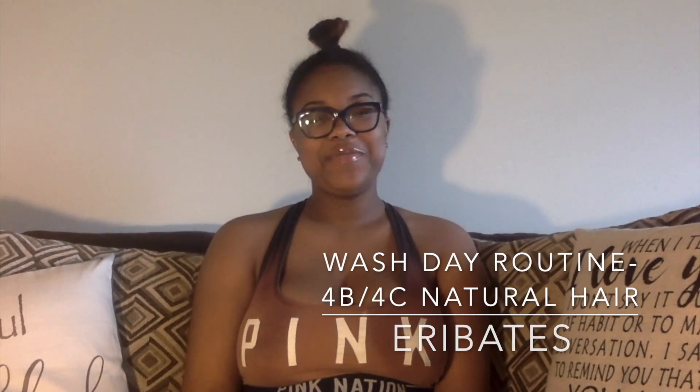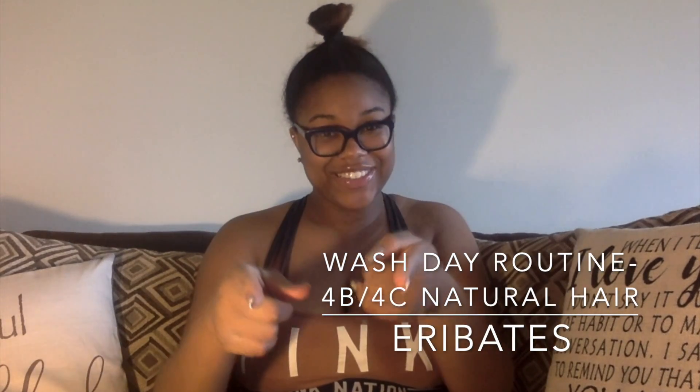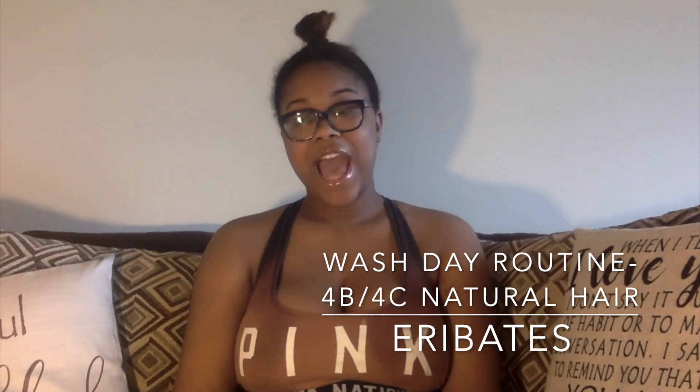Hey YouTube, it's your girl Miss Airy Baby coming at you with another video. Today I am going to be recording how I care for my natural hair, basically what wash day is for me. For those who don't know, I have 4B, 4C natural hair.